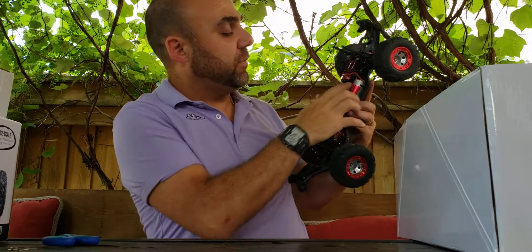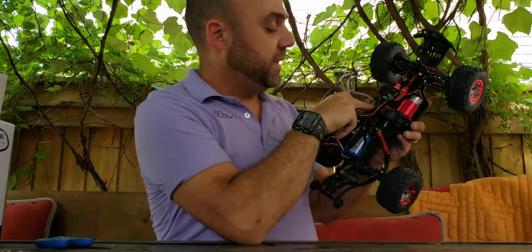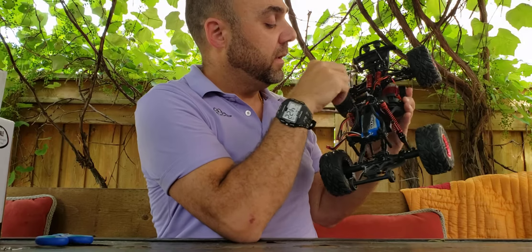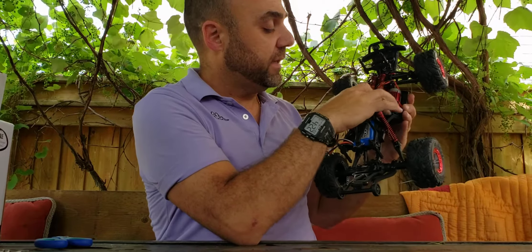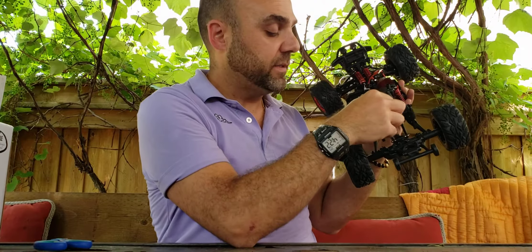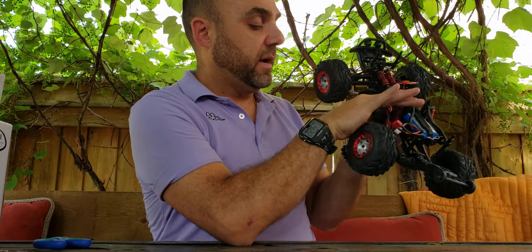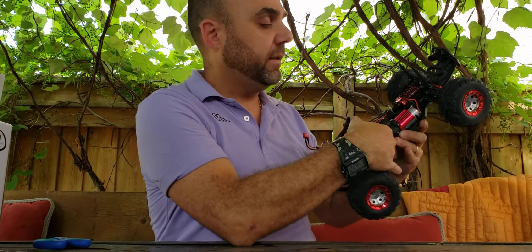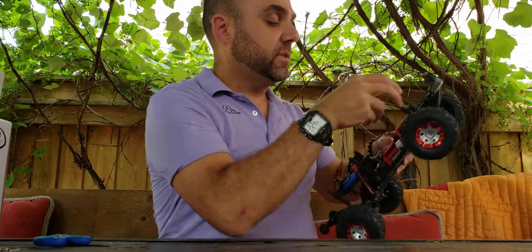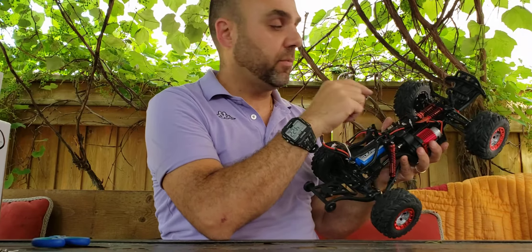Basically here's the car itself — a 390-size brushed motor. Here's the brushed ESC; I believe it's a 40-amp brushed ESC with a five-pin servo connection. Here's the gearing inside. It has a 1500mAh 2S lithium-ion two-cell battery with the charging port and Deans connector. These are not oil-filled shocks — they're friction — but they do work quite well. They might be a little bouncy and a bit on the stiff side, but I'm going to play with it as is.